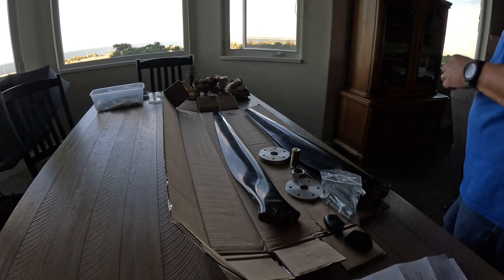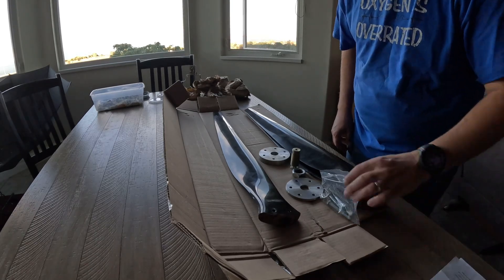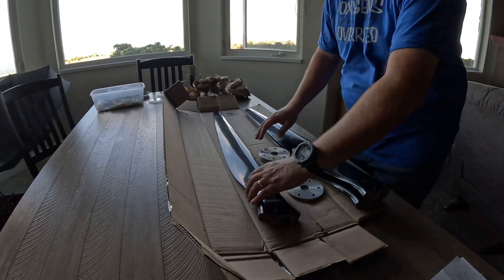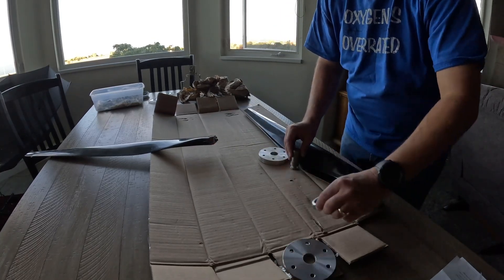I'm not an expert — that should be obvious if you've watched more than three minutes of one of my videos. I'll kind of show you how I think this is supposed to go together, and then my kids are going to come over and put this on the airplane this morning.